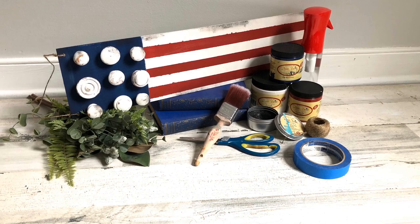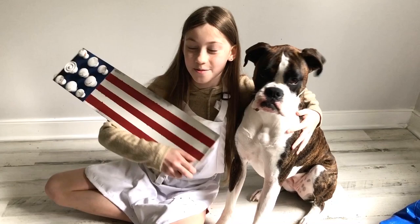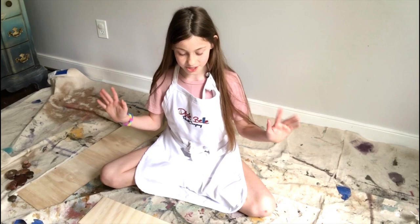Colors used for today's project: Barn Red, Fluff, and Bunker Hill Blue. This is an easy craft to do. I'm 11 and I did it with old recycled items around the house. Let's begin.